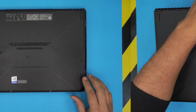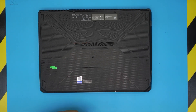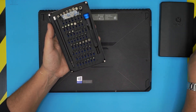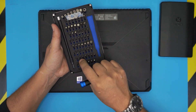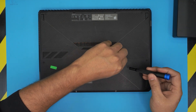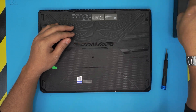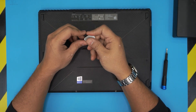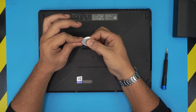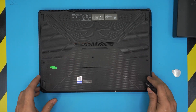First thing first, before we start you need a few tools. Tool number one: a screwdriver set. I use the iFixit toolset as they have all the bits you need — you're gonna be using a Phillips number zero. You will also need an opening tool. My preferred opening tool is a guitar pick, a metallic one with soft edges.